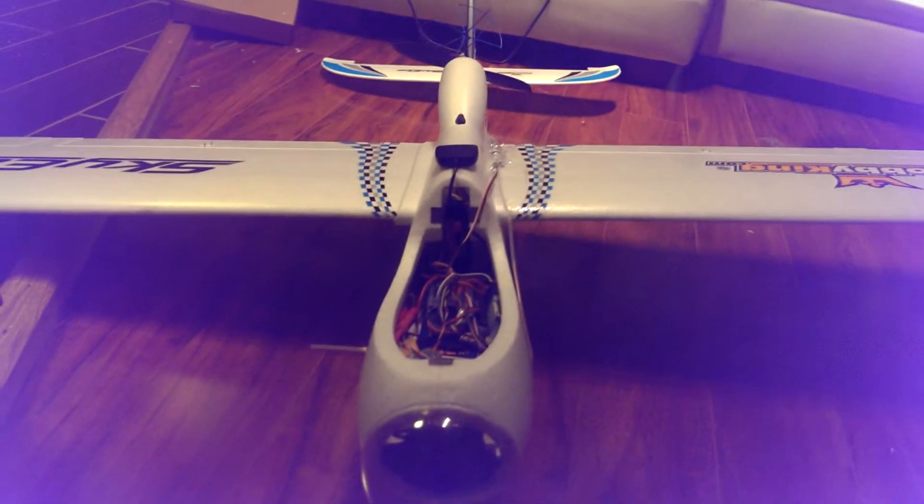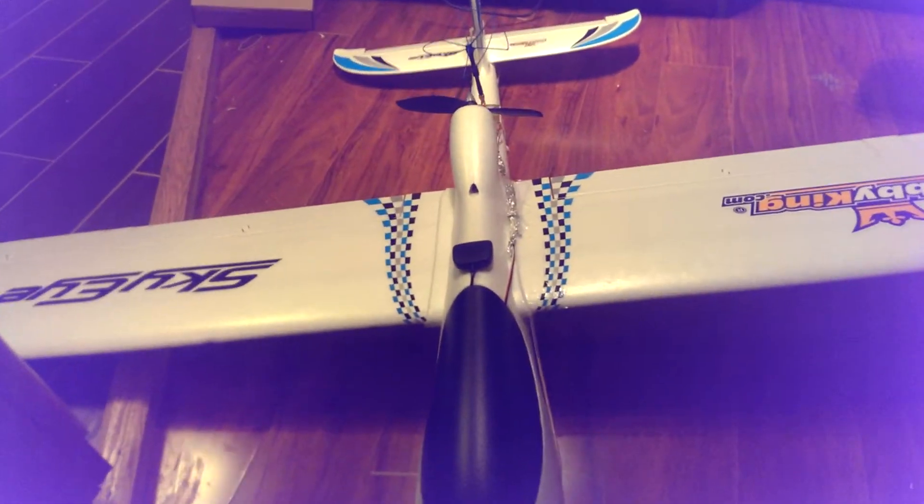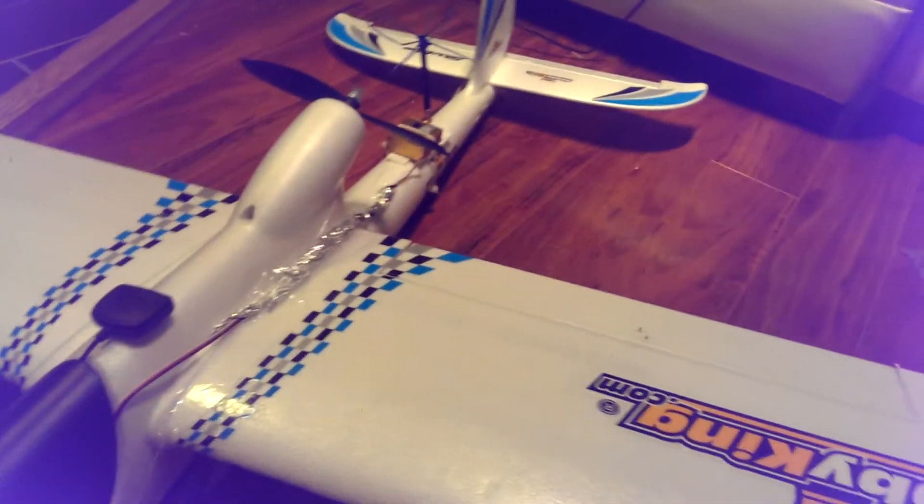I will be posting my maiden flight very soon. As you can see, I put the antenna to the Dragon Link at 90 degrees — it's taped on one side and sticking through the fuselage on the other side to get optimum reception.